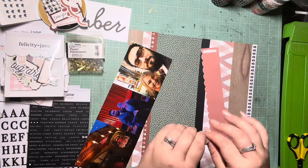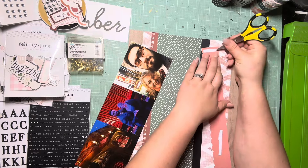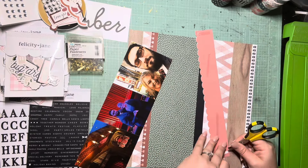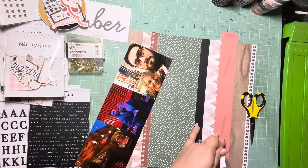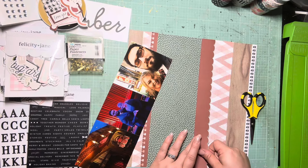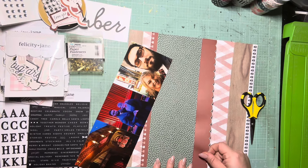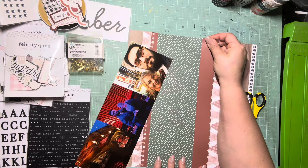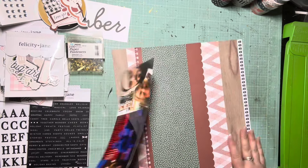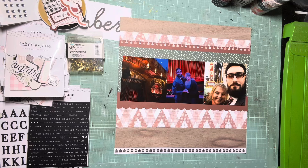I literally just made this page yesterday and I already can't remember what order I did stuff in, so we'll find out together. Background is done and I think it's so cute — and we did it just using scraps!